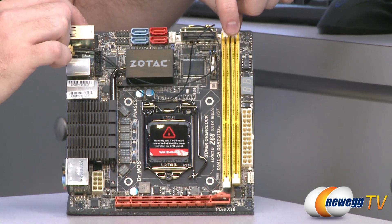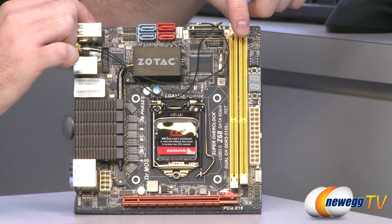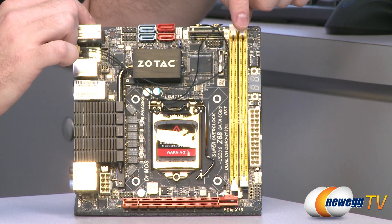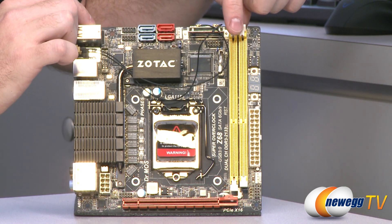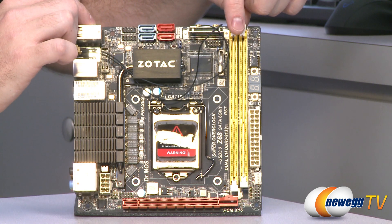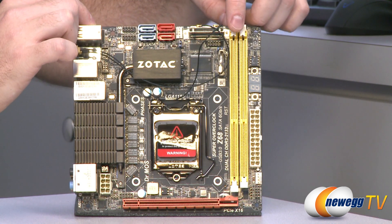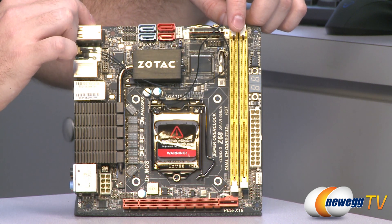Next up, you've got your DIMM slots. This supports dual-channel DDR3 memory, with support for up to 8-gig DIMMs — though those are hard to find. You can have up to 16 gigs total, but you'll likely go with 4 or 8. Make sure you get two sticks to enable dual-channel capability. It also supports DDR3 overclock speeds of 1066, 1333, and 2133.